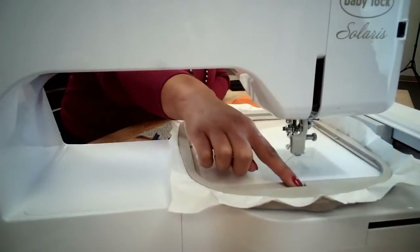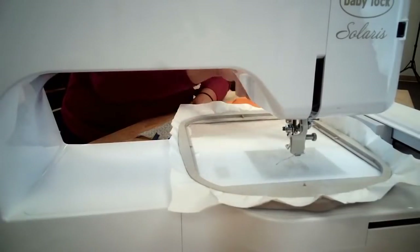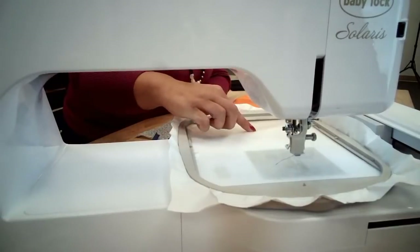My hoop is ready, my sticky back stabilizer is ready - I'm going to put it in and get our good view over here. Now there are a couple different ways you can line up your tea towel so that it is straight, because that is of course one of the most important parts. On our hoops we have little prongs that show us where the center is on both ways - one up here and one over here. You can always trace and draw that in with a marker ahead of time.